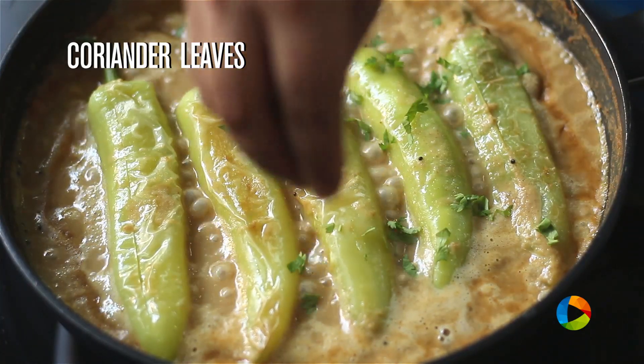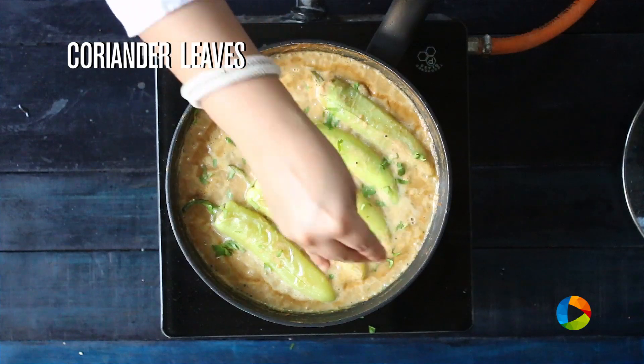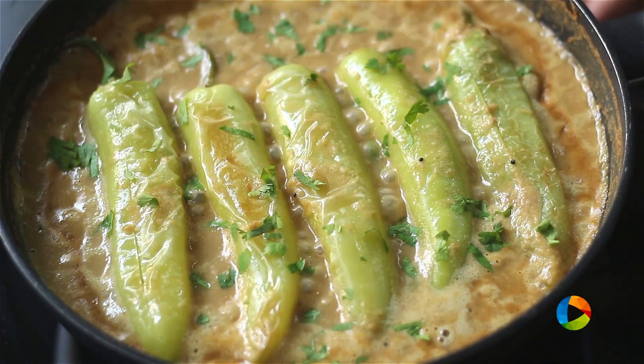Garnish it with some fresh chopped coriander leaves and serve it. So there you go — you can make this delicious recipe when you are making your Biryani or Pulao. Definitely try it and enjoy.